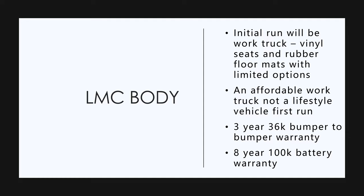What they're going for is an affordable work truck. It's not a lifestyle vehicle like the Tesla Cybertruck. I remember back in the day when you bought a pickup truck, you got vinyl seats and rubber floor. This is like a throwback. I personally like it.